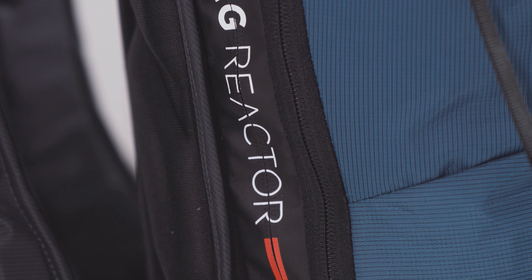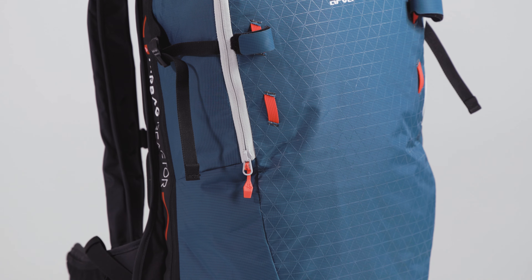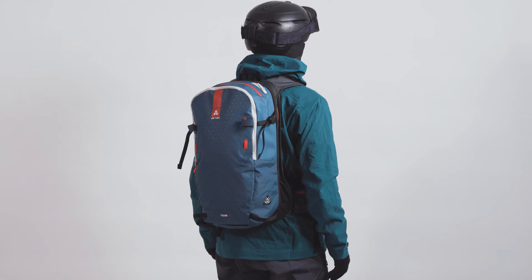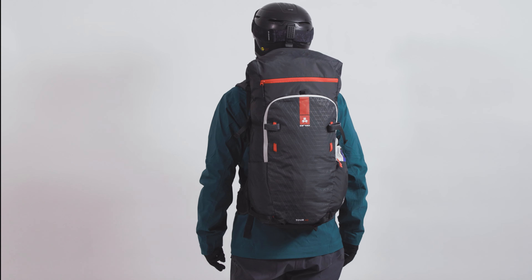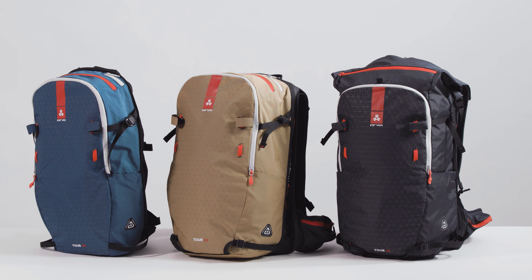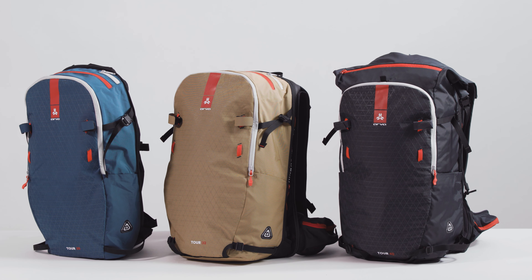Our extremely versatile Reactor Switch Tour Series backpacks, equipped with our Arva Reactor Avalanche airbag system, are designed for backcountry ski touring. Whether planning a half-day tour, a long, all-day technical ascent, or even a multi-day adventure, we have the right backpack for you.